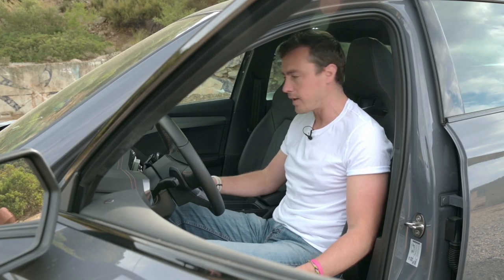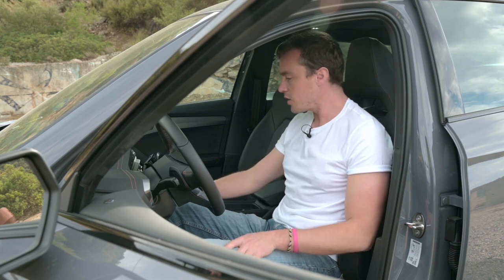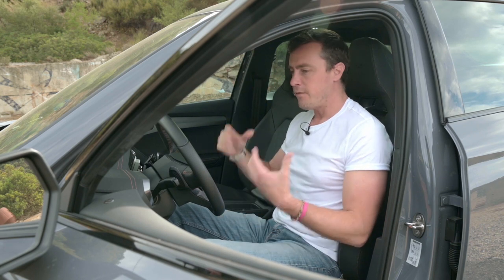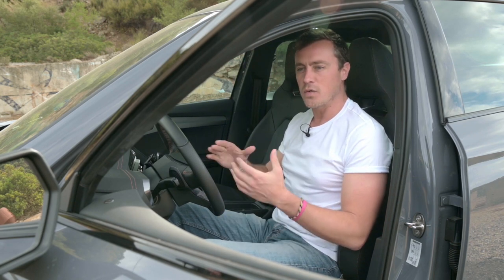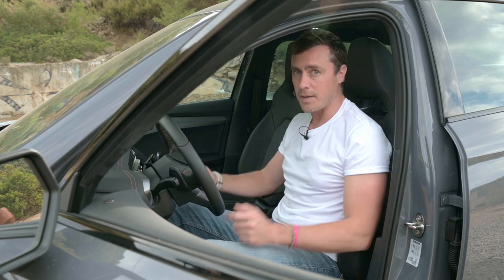The driver's seat is electrically operated, passenger seat is manual, there's loads of USB-C charging, heated steering wheel, heated seats, and a huge panoramic sunroof. It feels like a premium place, but with good design touches to set it apart as well. But I'm in Sardinia, in a high-performance car — you know what has to happen next.